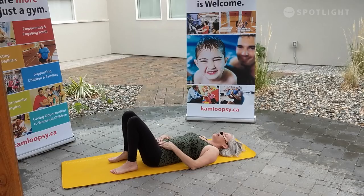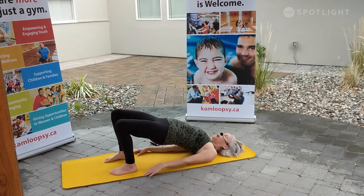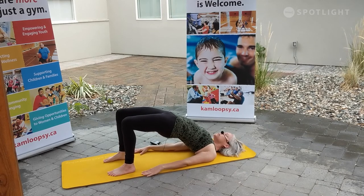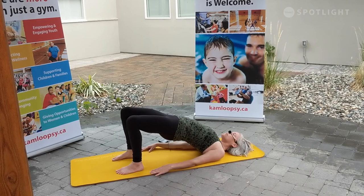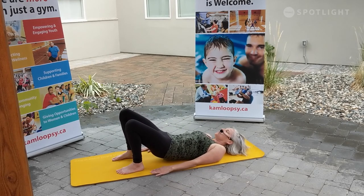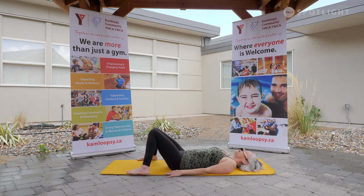Coming back to that low bridge — walking those heels back towards the seat, softening down through the pads of the fingers. Rolling up, this time with the option to even roll under through the shoulders, lifting up a little bit higher. Feeling a relaxation wash over the eyes, over the jaw line. Finding a flow through your breath — let's let everything else go. One more full breath here. Unraveling the shoulders if they're tucked under and slowly softening down. When that tail touches down, let's walk the feet out to the long edges, just allowing the knees to collapse in. Slowing our body even further — preparing for our Shavasana.